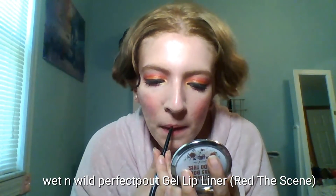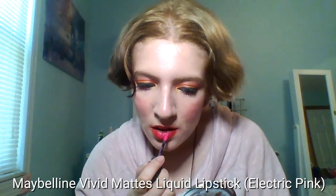For lipstick, you can totally rock a bold red or bold pink color, but I decided to mix the two together. I'm starting by lining my lips with this Wet n Wild gel lip liner, then filling in the whole lip with a red lip crayon. For the center, I applied a bright pink liquid lipstick from Maybelline, which gives a bit of a glossy look to the lips.